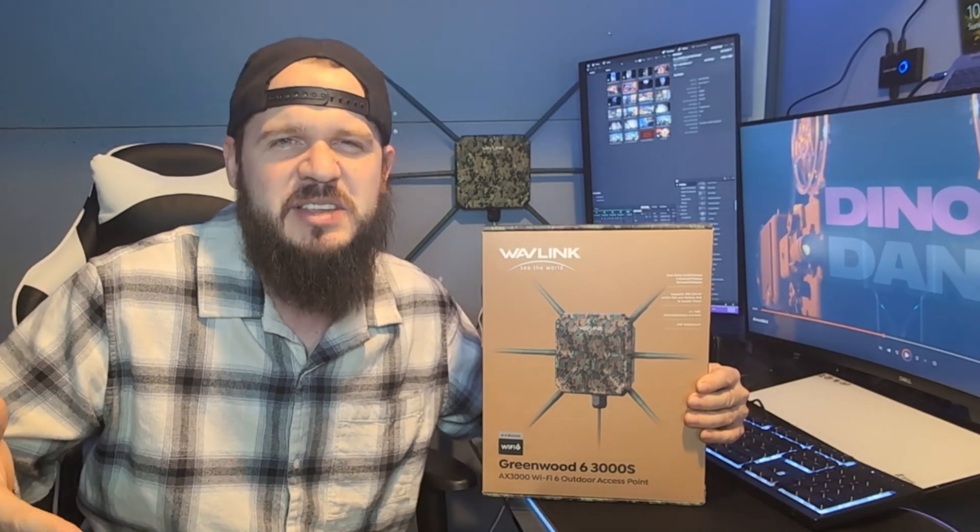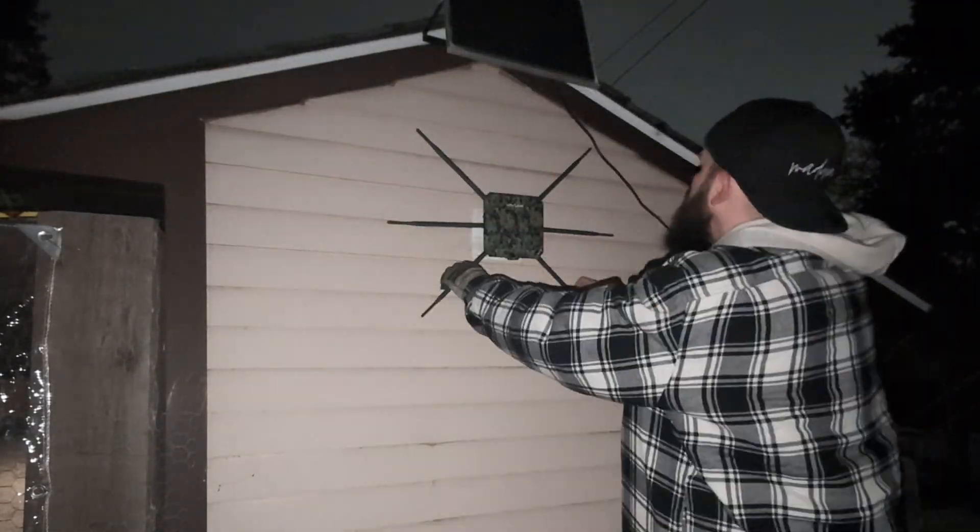Wavelink knows how to make access points. Do you know what AX3000 means? That's three gigabits down combined between the 2.4 GHz and the 5 GHz bands. You're not going to see those three gigs down in real-life scenarios, but this is packing performance — this is going to have your Wi-Fi soaring.